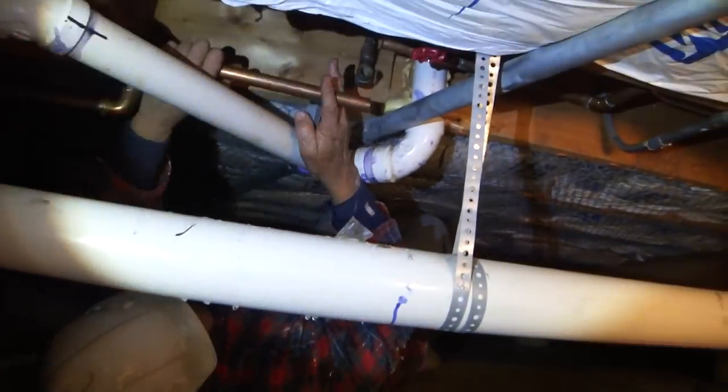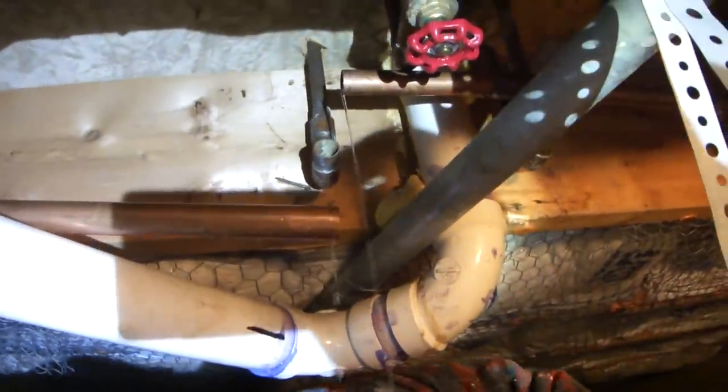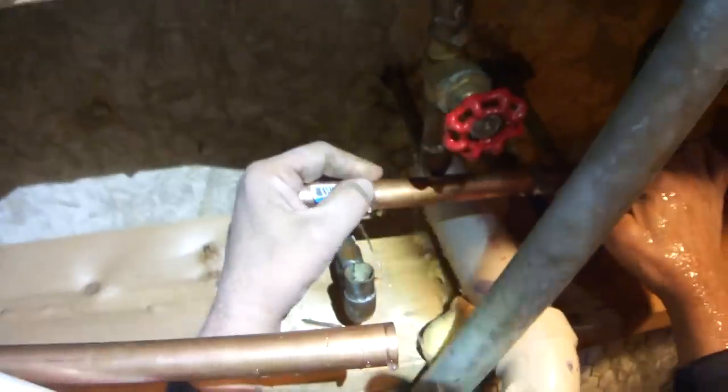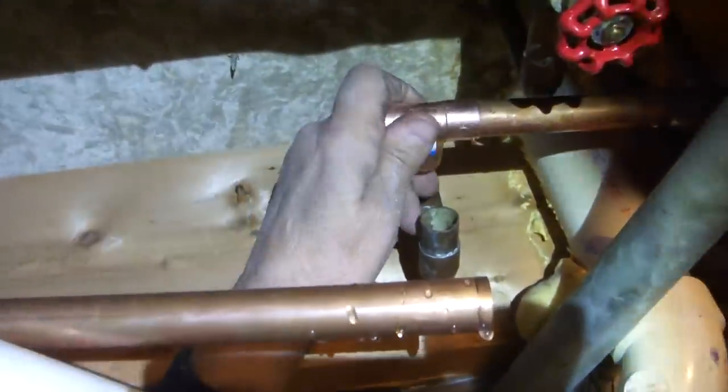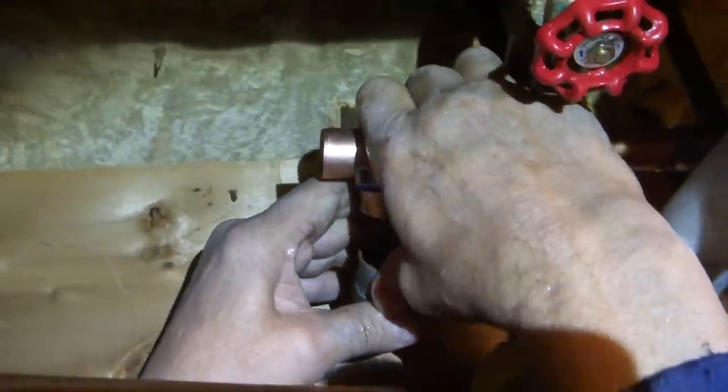It turns real easy now because it's ready to snap — there we go. I've got a lot of play in this one here, so I have to determine where I want it. I've got a lot of slop either way. I'm going to dry-fit everything before I make my next cut — basically putting a new tee in here to connect. If you cut these off with a hacksaw, you're never going to get anywhere.